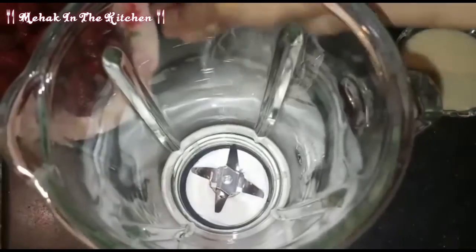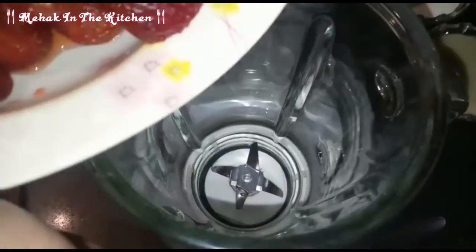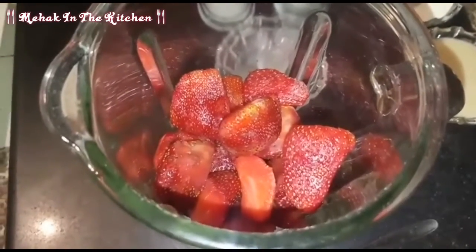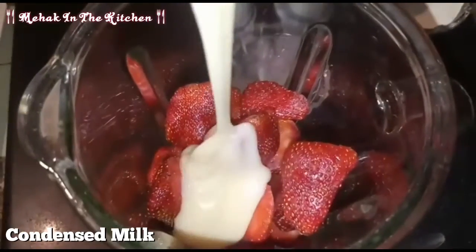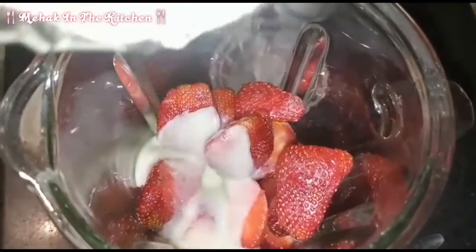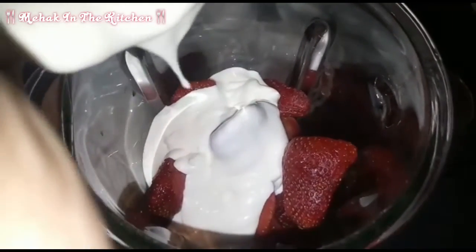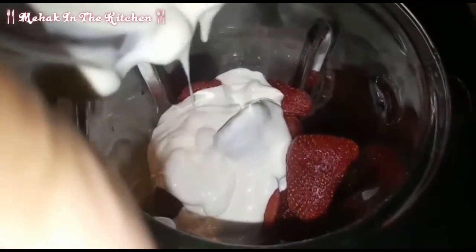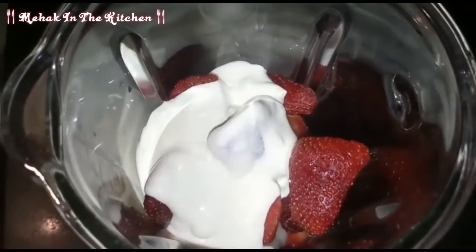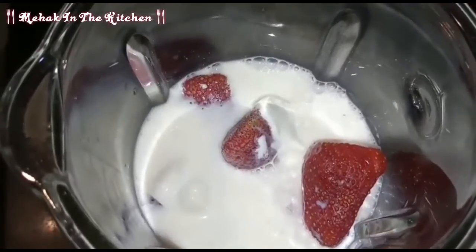Let's start making it. First, we will add the strawberry, then we will add the condensed milk, followed by the fresh cream, and finally we will add the milk.